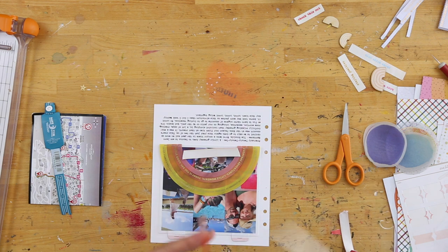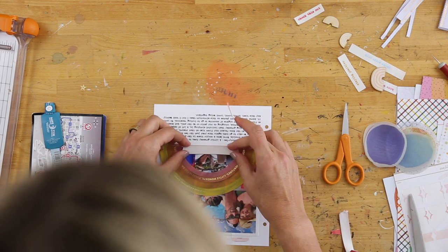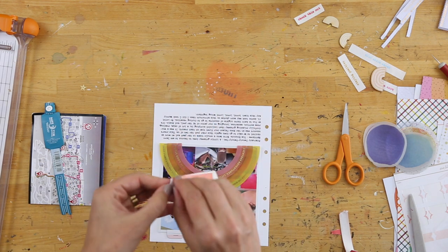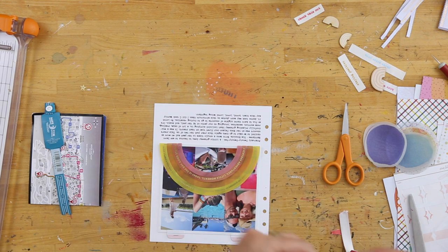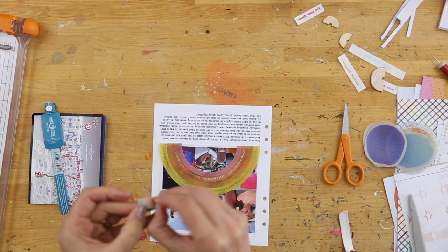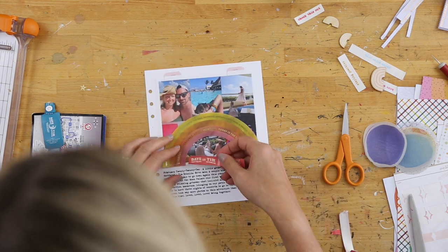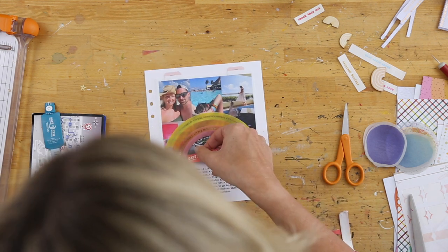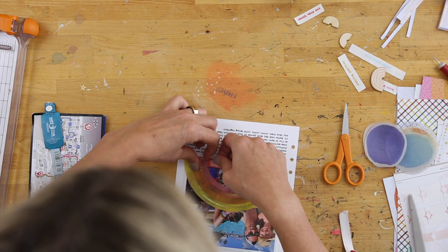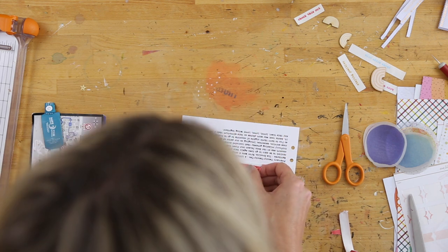That bracelet ends up being the main embellishment I add, so this is a pretty simple page overall. I'm using the plastic rainbow pieces from the Rainbow Scrapbook Kit, and you could always build this page on one of the pattern papers as well. Redline tape adheres it down onto the plastic, and I was able to tuck it just under the plastic pieces of the rainbow. I really like how that ended up looking on there.